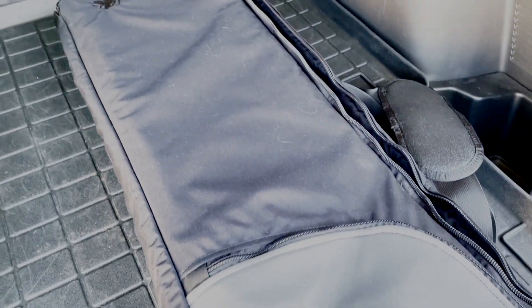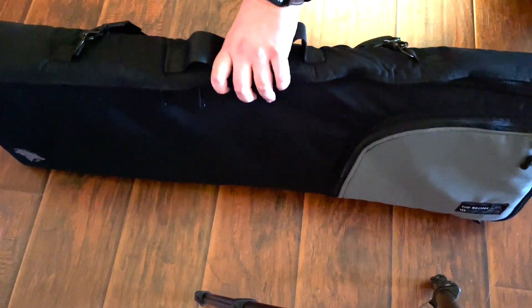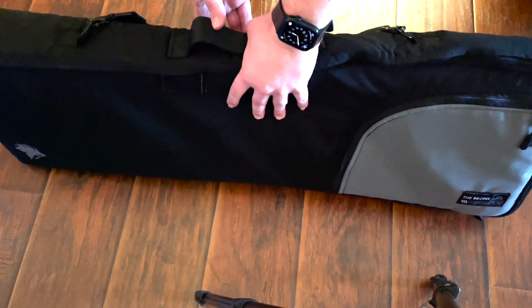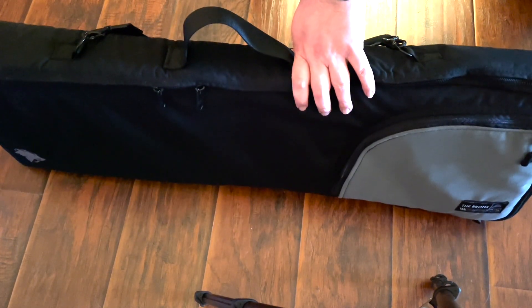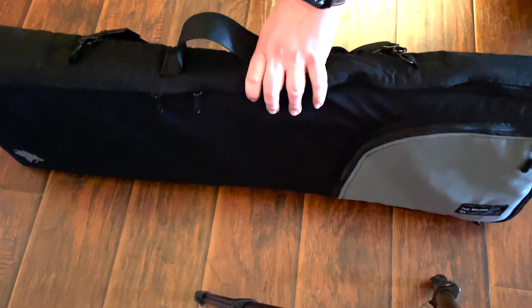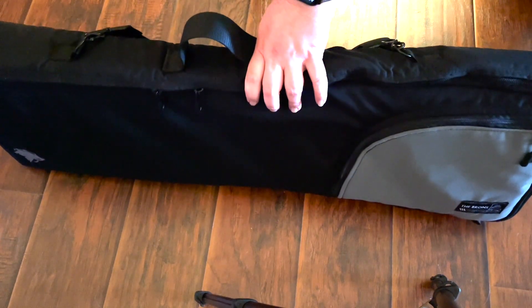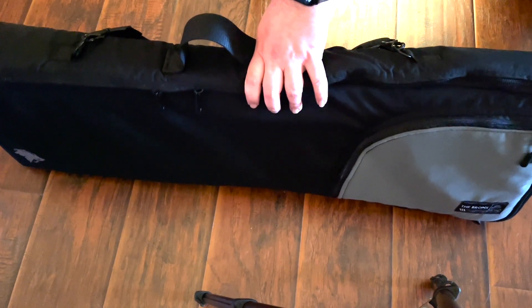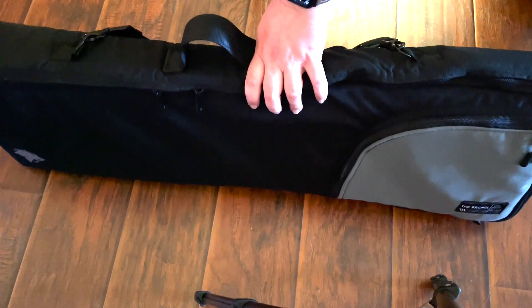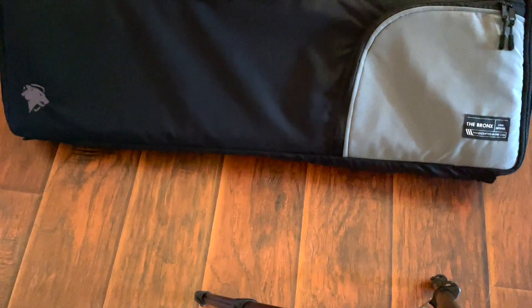Right out of the gate, this thing is very stiff — but in a good way. It holds its shape, and there's some padding on both the front and the back. This isn't a flimsy bag that's going to get tossed around. It's going to keep its shape and provide a little protection for your rifle, which is something you don't get out of a lot of soft cases. It's kind of a hybrid between a full hard case and a soft bag you'd find on the lower quality end.